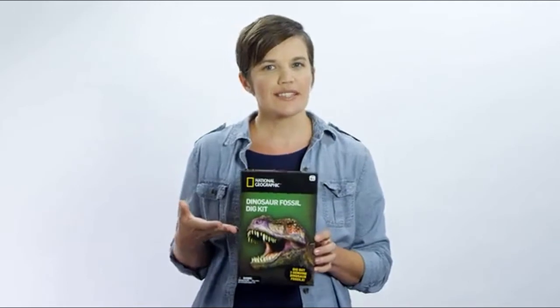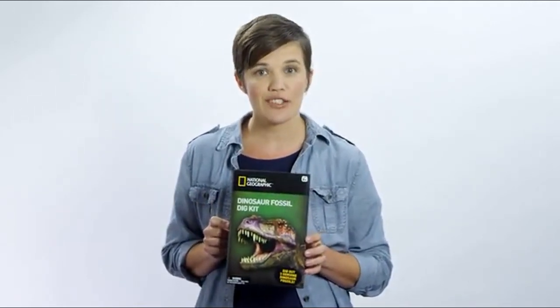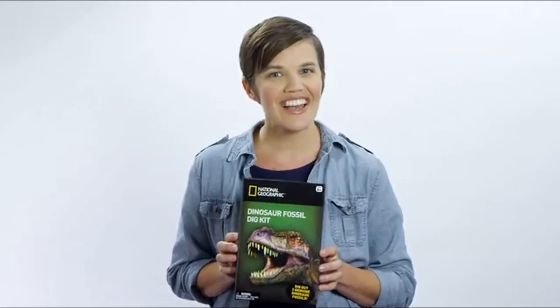I've done a few of these kits and this one has real dinosaur fossils. It's a great value for your money and a really fun family activity. That's all for today for Inside the Box.